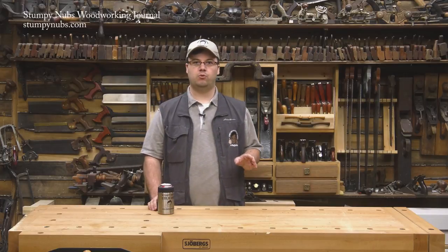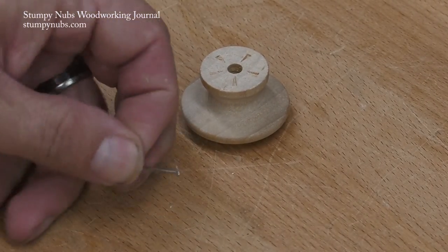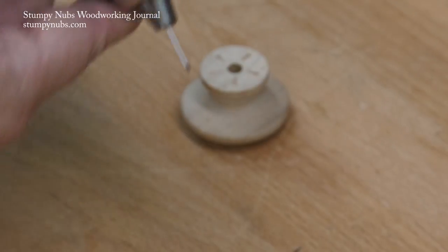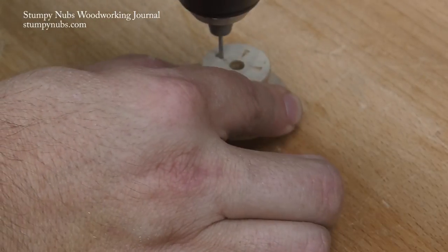Wooden knobs are an inexpensive option for drawer pulls, but they tend to come loose over time. To end that problem forever, snip the head off a brad nail, chuck it into a drill, and bore a hole into the base of the knob.